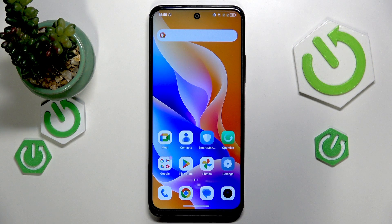Welcome! In this video I'll show how you can screenshot on a TCL phone.